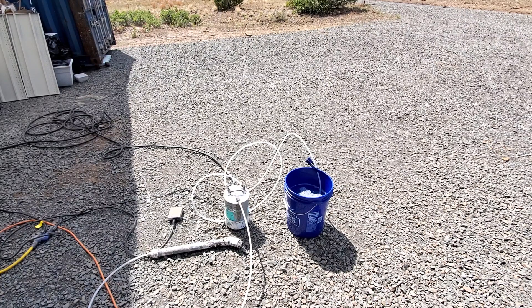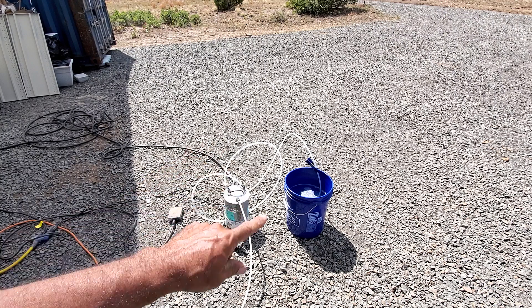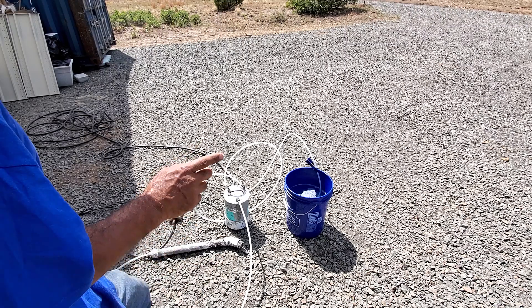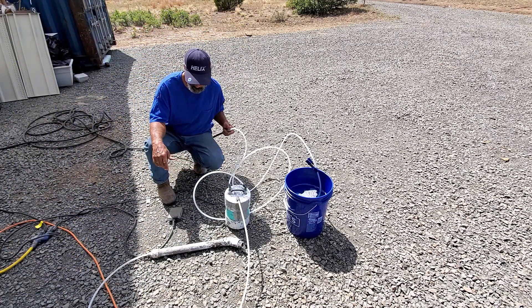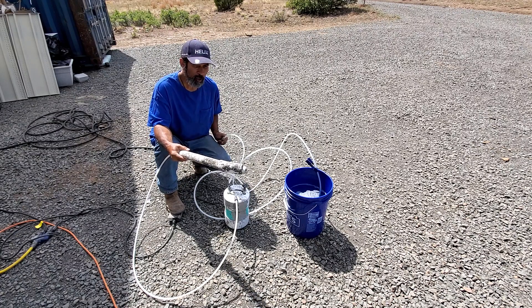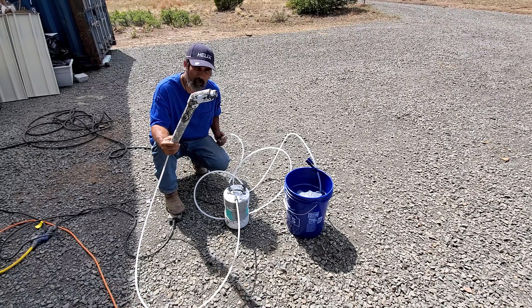What's up everybody, this is AirCrete Harry and today I'm here to show you how to properly operate the AirCrete Harry foam generator. The main thing in operating the generator is to prime your line first with the foam solution before turning on your air pressure. Here I'll demonstrate: if you turn the air pressure on first and then step on the pedal to create foam, the air pressure will stop the foam solution from properly flowing out. As you can see, there's nothing flowing out.